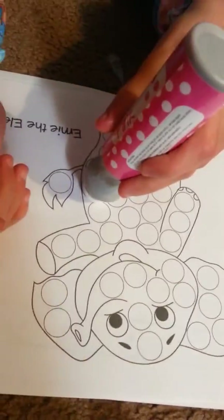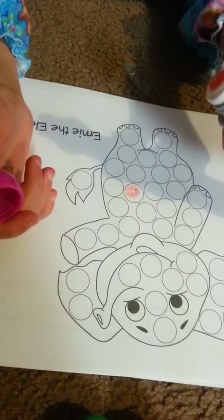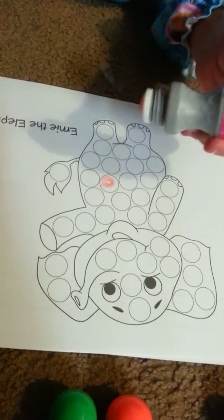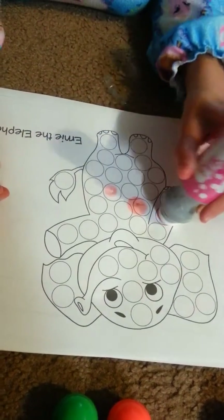So Abby is going to open it. We're going to put it underneath all these other papers here. Now you daub the circles. There you go, there you go, it's coming out. Daub the circles. Good job.